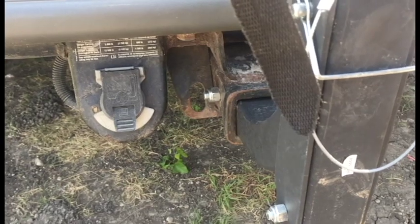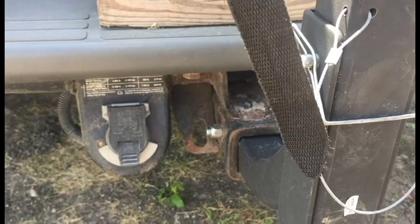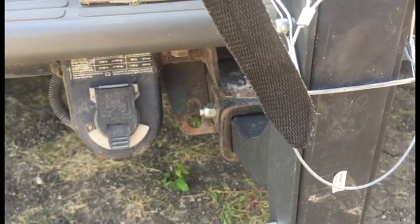On longer trips, I do prefer the pin with the lock inside, and then I can put a rope lock in and tie it into the receiver so no one can take the bikes.